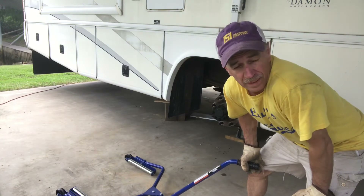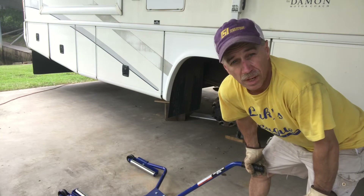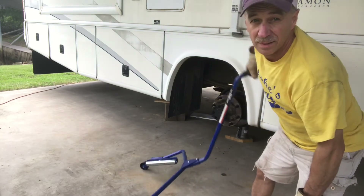If you got a big rig like this and you need to get the tires off, or even a dually truck — you want to pull the tires off, take it to the shop, whatever, or do your own brakes — this thing comes in handy.